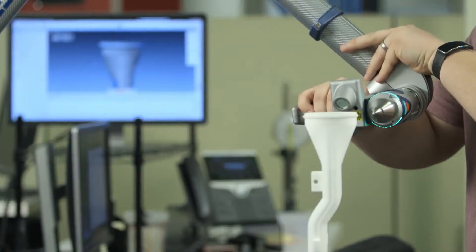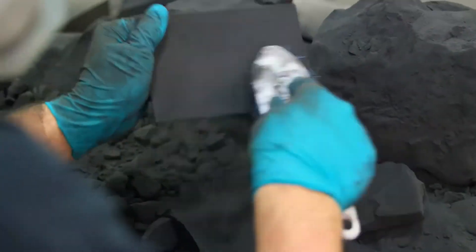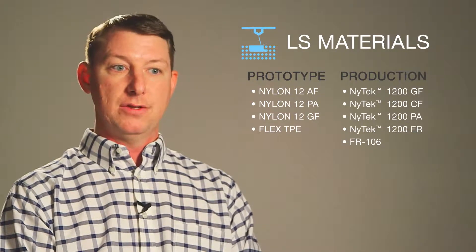The greatest advantage of the LS technology is material of choice. Whether you need strength and flexibility or strength and rigidity, chances are we have a material in the LS process that can provide the solution that you need.